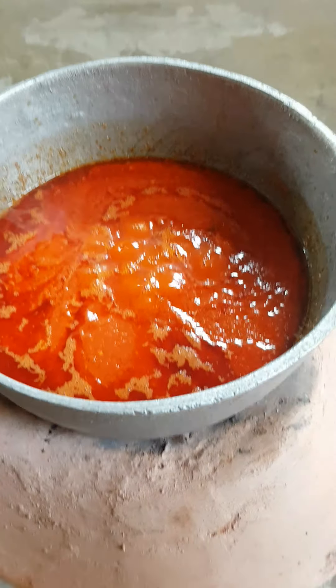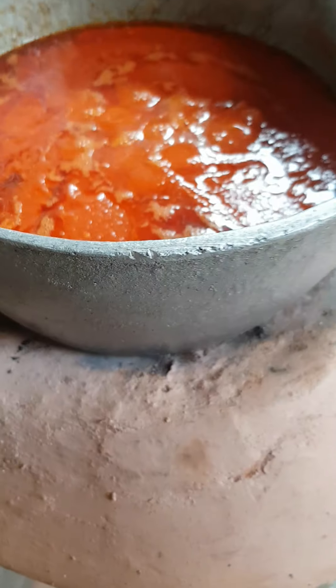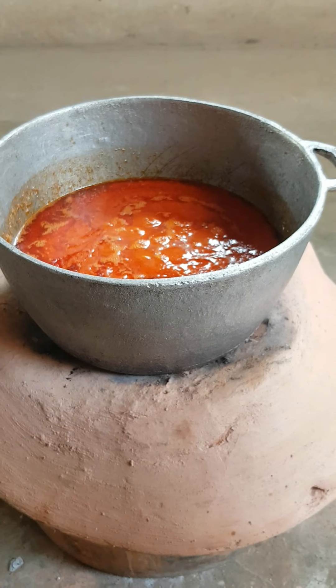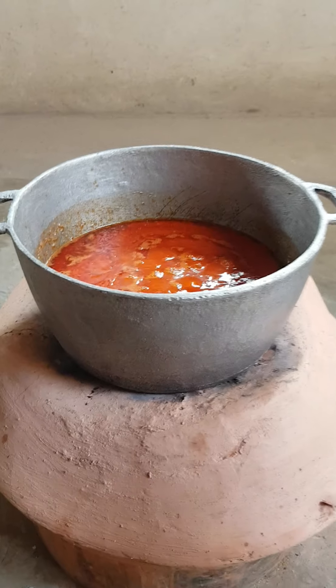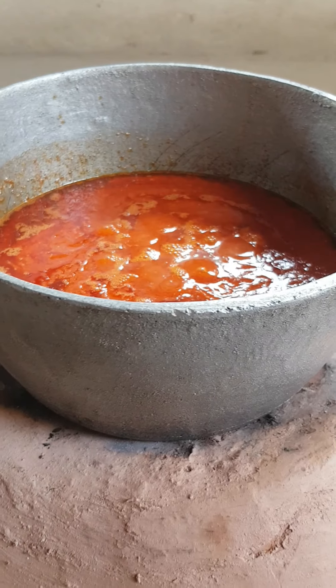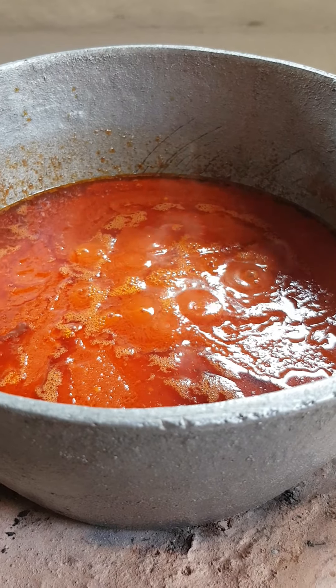It's boiling well, it's on the fire. You can see how it's boiling — I want it to boil even more.